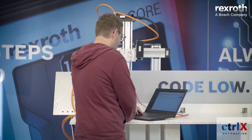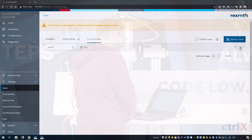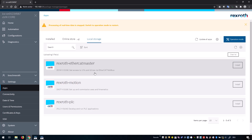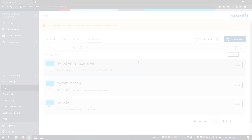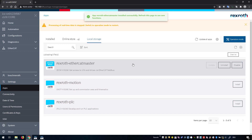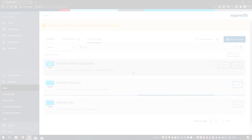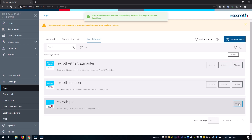Let's start our own project. For our first project we upload now all the apps we need. Here on the plus we need the EtherCAT Master app, we need Motion, and we need the PLC. Now they are uploaded in our local storage. We now can install the EtherCAT Master — it is now installed. Now we install our Motion app. And the last one is our PLC.